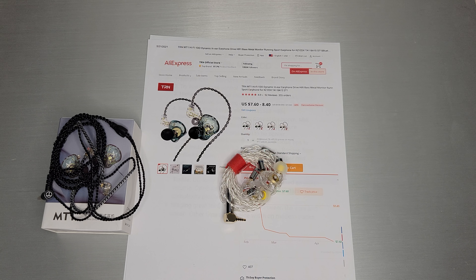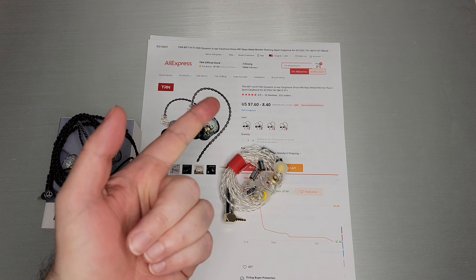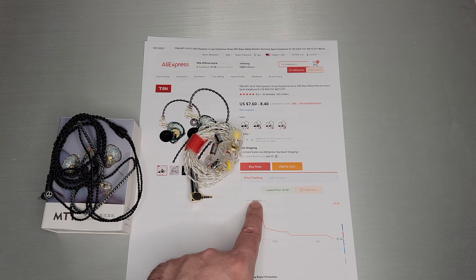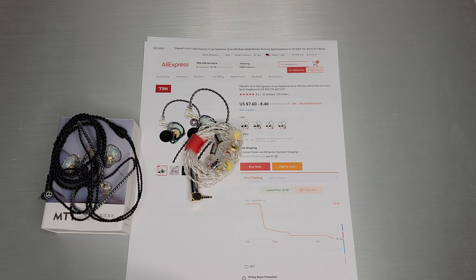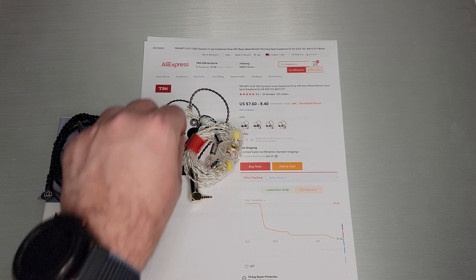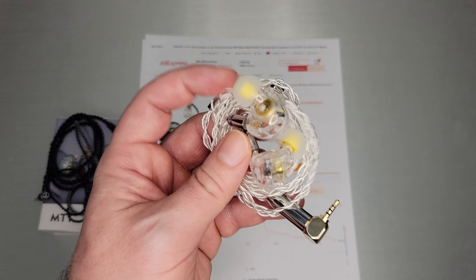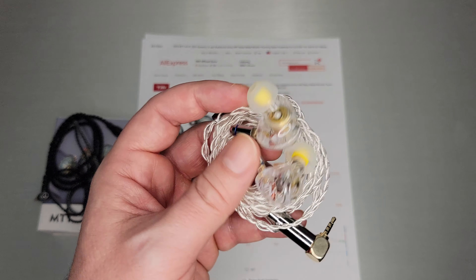Welcome back. Today we're going to talk about the TRN MT1. This one came out a little while ago and it took me a while to get it in the mail. I purchased it on TRN's official store and paid around $9.49. I bought it early, it dropped pretty quickly after release, but mine was already in the mail so I got it for $9 — everyone else probably got it for $5.